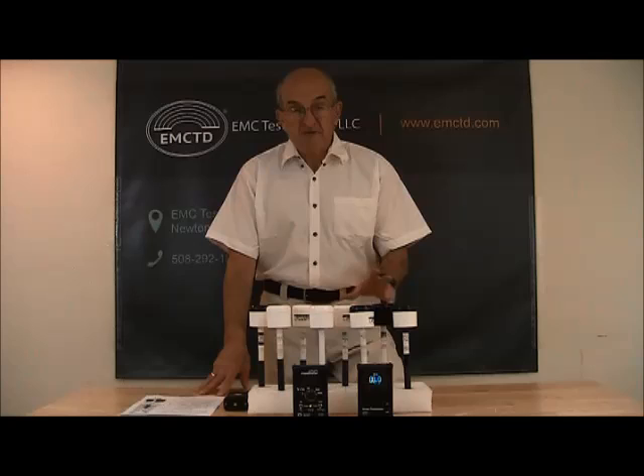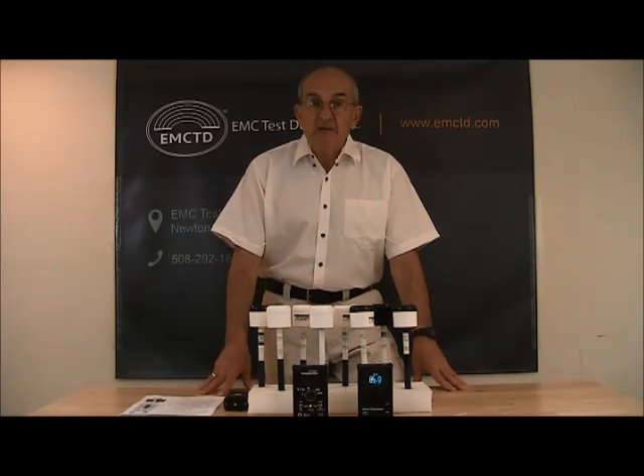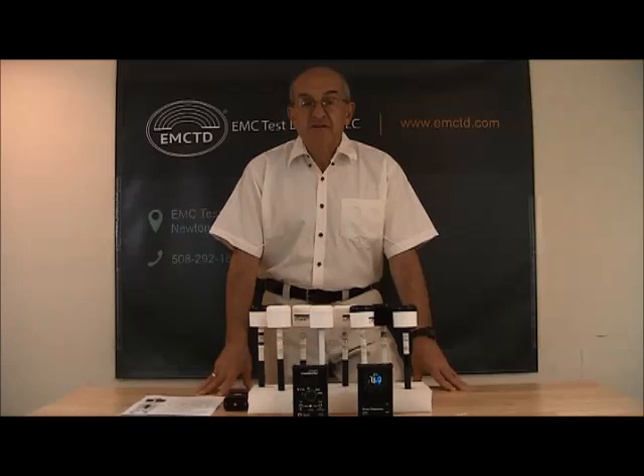The main feature of all these probes is that they are isotropic. This means that each probe has three internal antennas positioned orthogonal to each other. This way we can produce an isotropic field strength reading that is independent of the orientation of the probe with respect to the field.